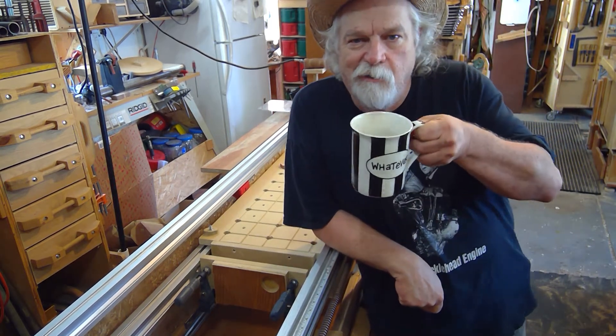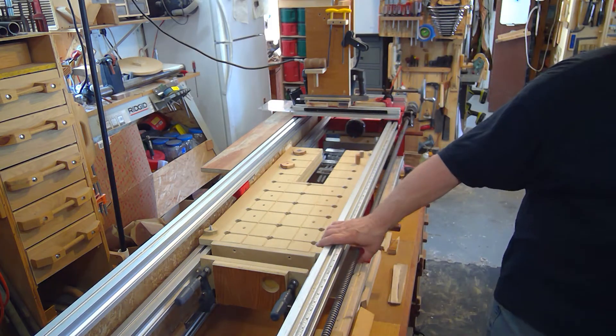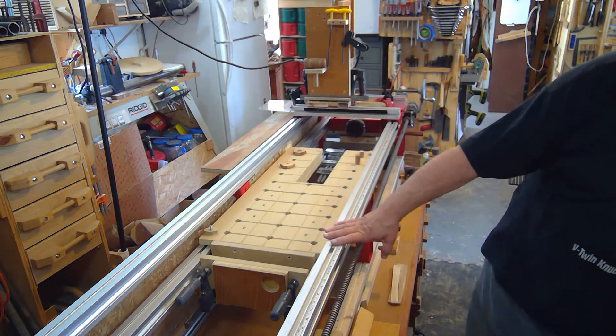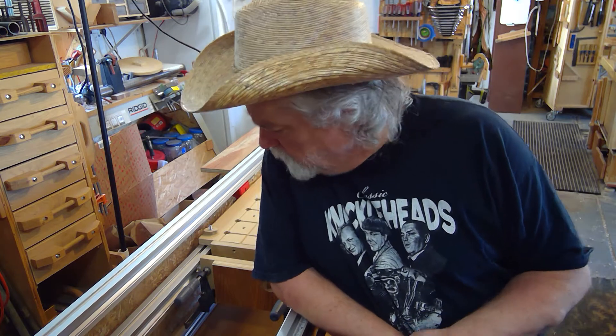Hey, Russ here. Welcome back to my shop. I want to talk about my Legacy again. After yesterday when people saw it, I got as many questions about the Xylis vise as I did about showing you how to zero out your axes. So today I'm going to show you my flat milling table and all the things I do with it and why I have it set up the way I do.